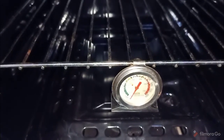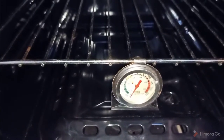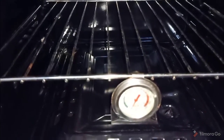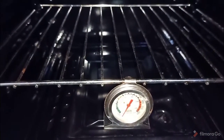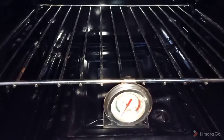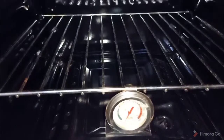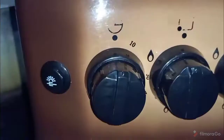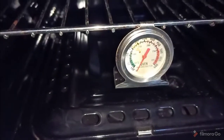I want to do a video on how I bake bread on this cooker and where I position my temperature on my oven, so that if you don't have an oven thermometer and you have a similar free-standing cooker like mine, you know where to set the knob. My oven does not have a temperature gauge on the knob — that is why I bought this oven thermometer to help me know what temperature I'm baking at.